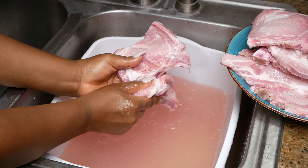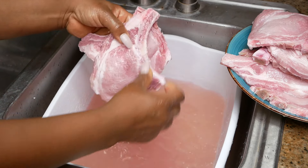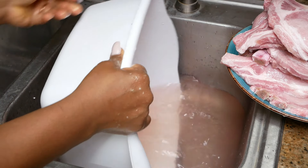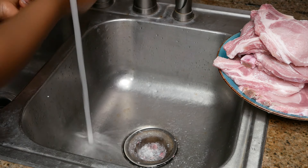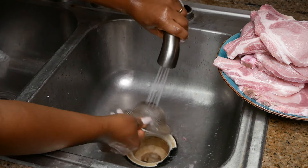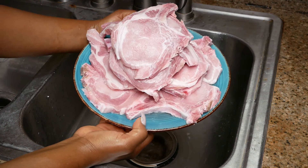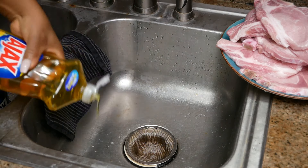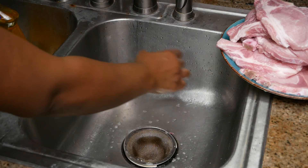Once all your chops are done, remove them from the water — there's no point leaving them sitting in there. Then drain the water, and last but not least, always clean up your work area. It is so important to wipe down your area with a bleach dish-washing solution and wash your hands, because raw meat carries bacteria and you do not want that lingering on your countertops and in your sink.